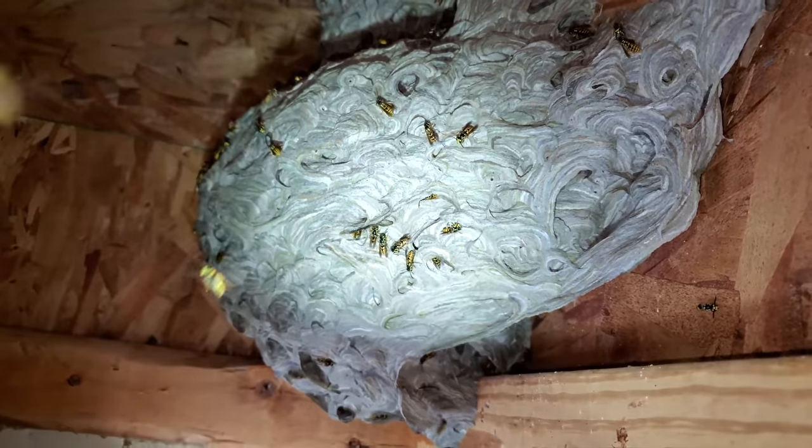So let's get to it. This German yellowjacket queen had decided to found her nest above the soffit of this client's front porch. Unfortunately, above the soffit there was no wood backing or anything sealing that space, so it was all open to any insect that wanted to venture in and build a nest.